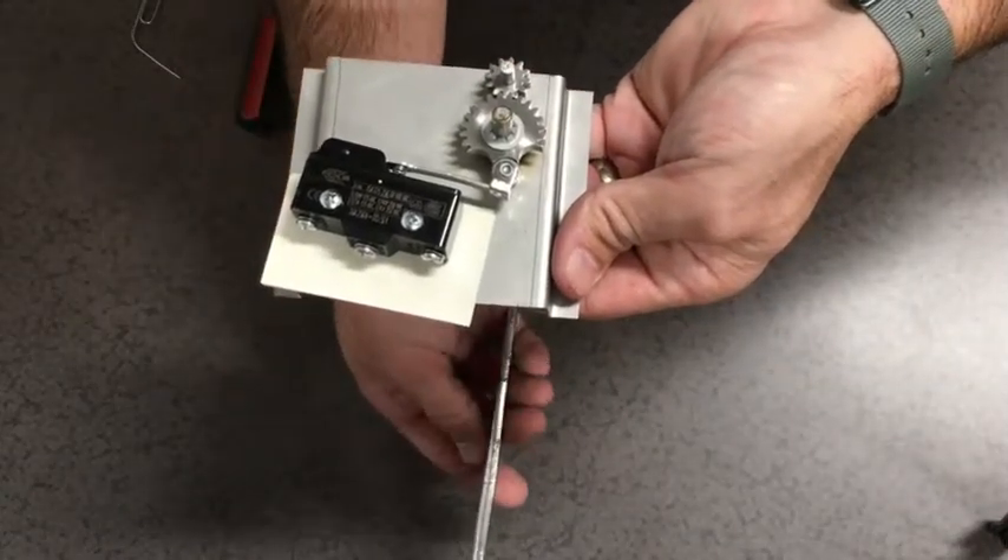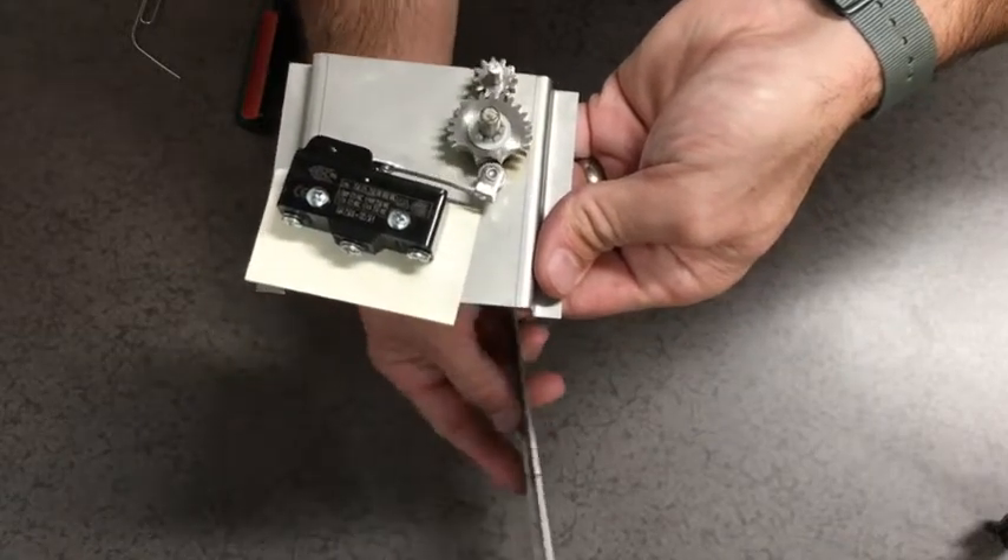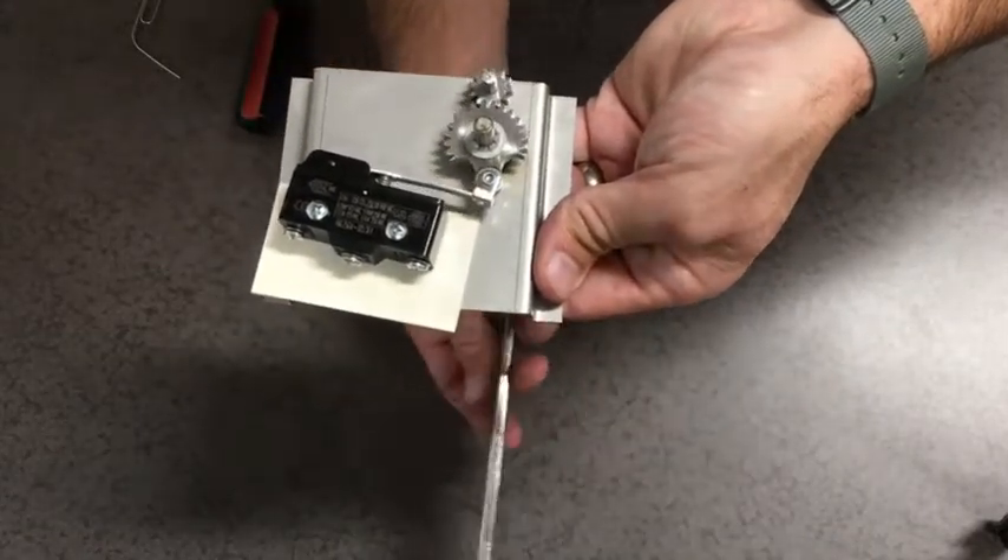If a click is not heard, repeat the previous steps. It may be necessary to decrease the gap by bending the switch arm back toward the switch by hand.